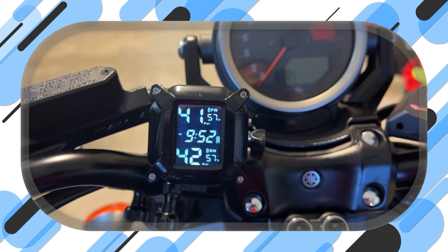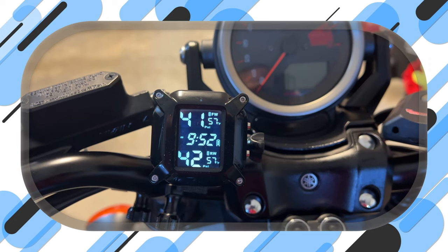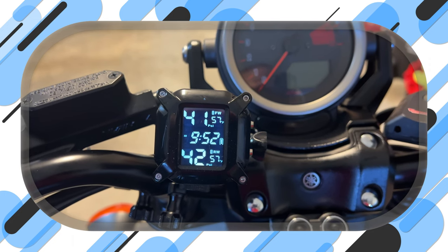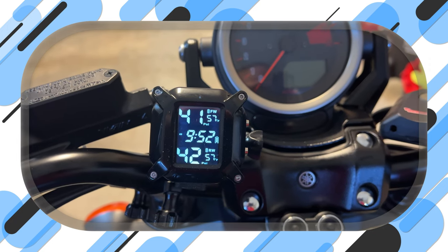You are looking at my new TPMS that I have on my BMax. I told you in a recent video that I would be getting a new one because I didn't like the current one and the way it linked to my iPhone. In this video we will go over this new unit.